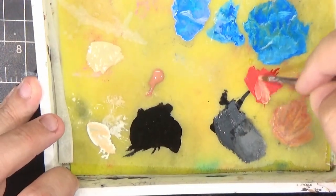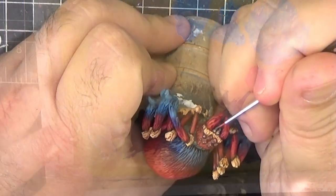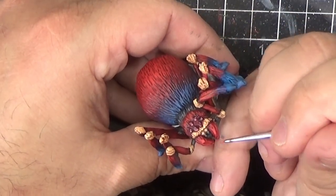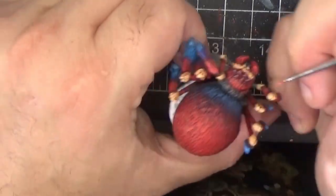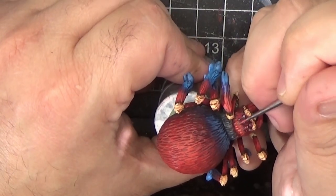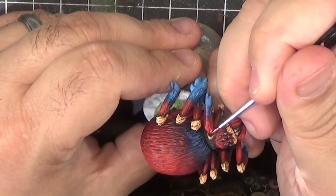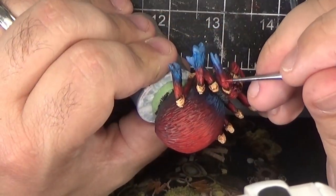I'm boosting them very sparingly a little bit more by adding more flat flesh to the Evil Sun Scarlet. This is just getting the very upper edges of the hairs that are highlighted. I'm mostly focusing these highlights in the front of the miniature to give it more of a focal point.